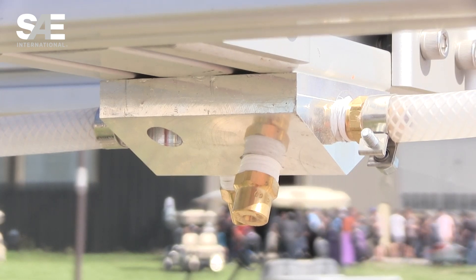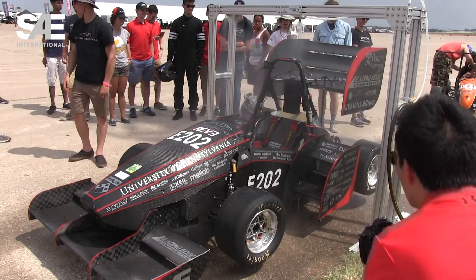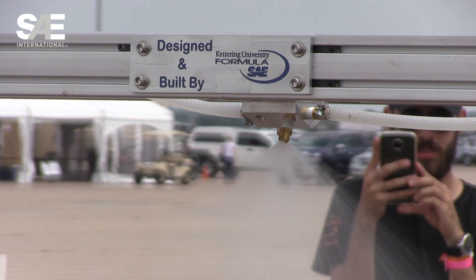So we designed a CATS model of it and sent it to her, told her how it worked, and got her approval on it. Then we started making it and brought it to our Michigan competition so they could bring it here.